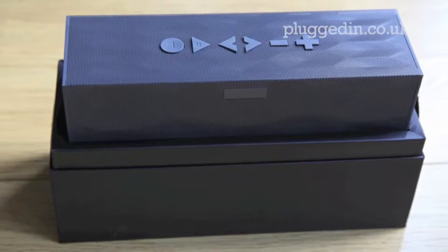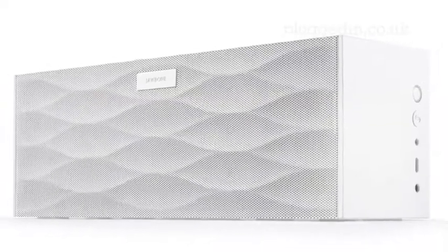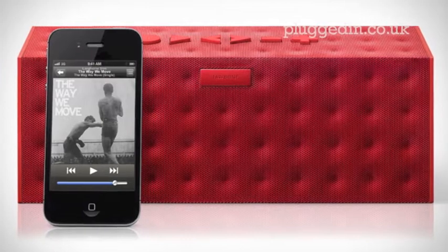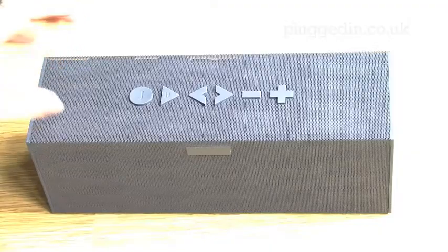This is the Big Jambox by Jawbone. It's available currently in the USA with a price tag of just under $300. The Big Jambox isn't the cheapest device around, but it's not as expensive as some other similar styled airplay systems on the market either. So what do you get for your money?